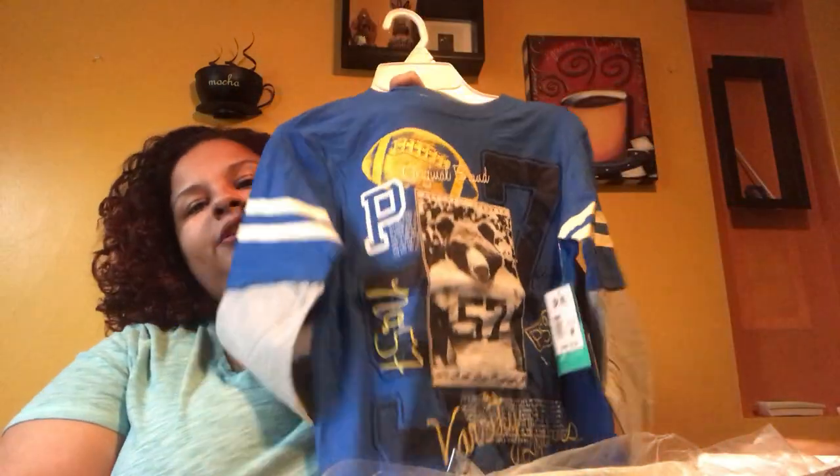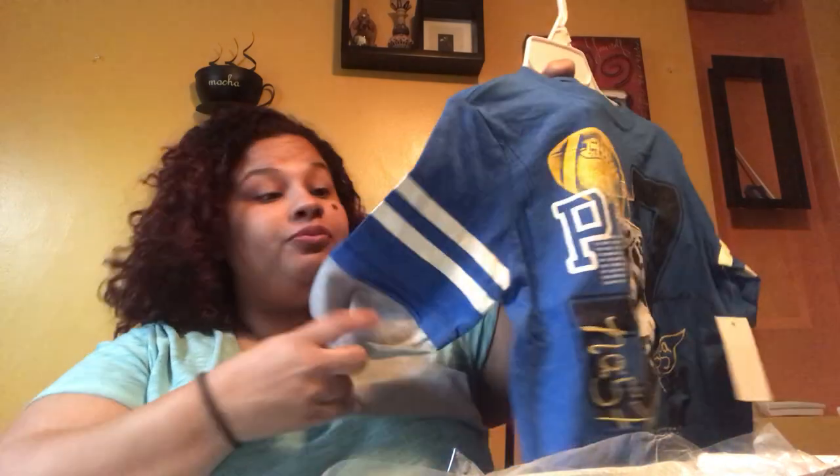Here's a shirt — it's really soft and it's a football graphic with a bear. It's P.S. from Aeropostale boys layered long sleeve, size 10, in blue. The retail price is $32 and the Kit Box price is $23. It's not like a hard thick fabric like you get from cheaper shirts — it's really nice and soft. Even at the Kit Box price, that's still a lot for one shirt, which is why you're better off buying the whole box.